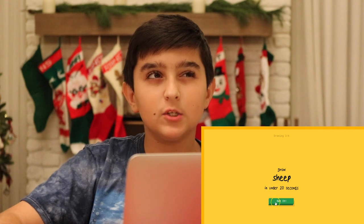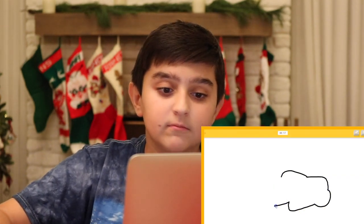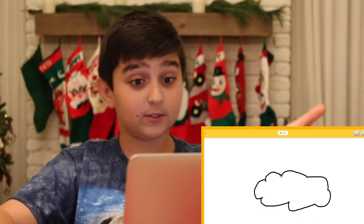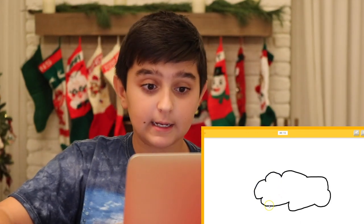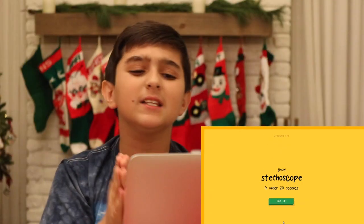All right. Draw a sheep. A sheep kind of looks like a cloud, so we'll just try to draw a cloud. I see mustache. Nope. Or cloud. I told you it was a cloud. And then it's got little legs. I know. It's sheep. Boom. I'm telling you.